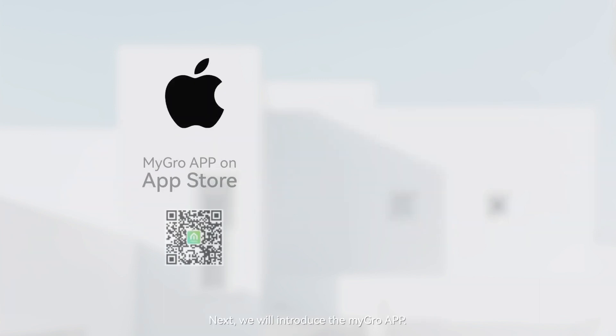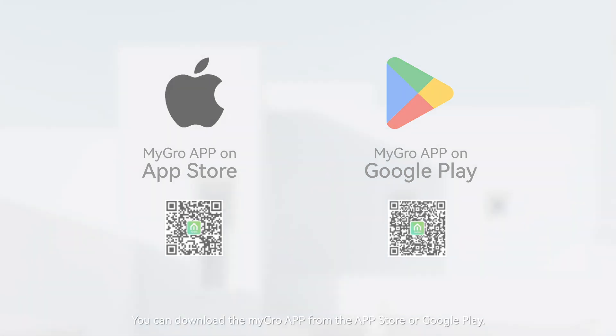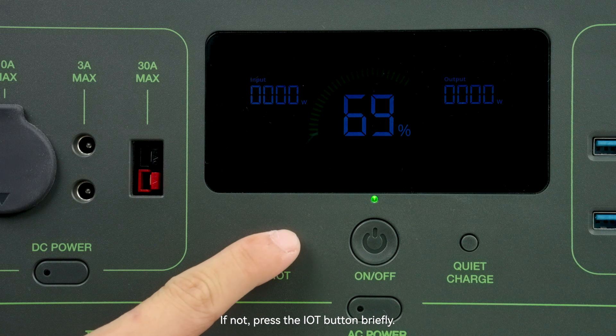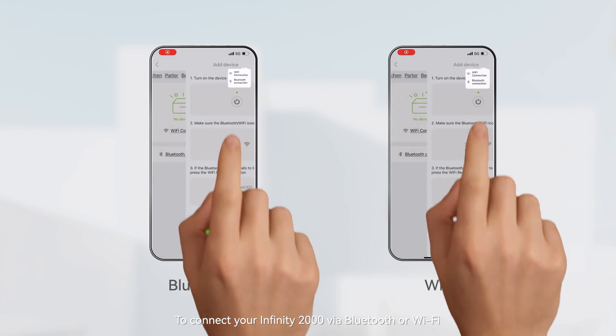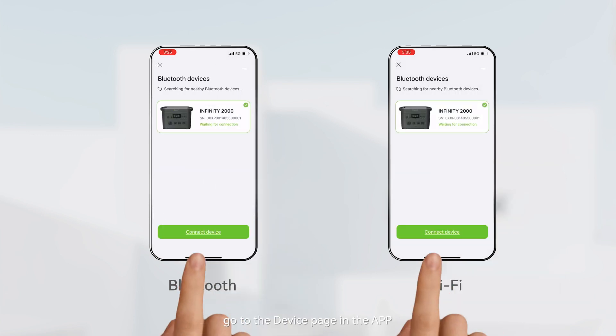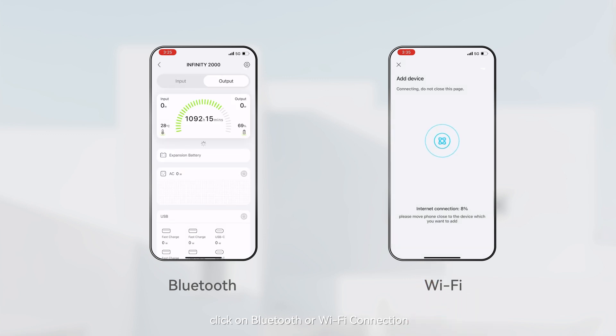Next we will introduce the Micro app. The Infinity 2000 is equipped with the Micro application for remote monitoring, control, and personalized settings. You can download the Micro app from the App Store or Google Play. Check if the Bluetooth and Wi-Fi icons on the device are lit up; if not, press the IoT button briefly. To connect to your Infinity 2000 via Bluetooth or Wi-Fi, go to the device page in the application and click on Bluetooth or Wi-Fi connection, then follow the on-screen instructions to complete the setup.